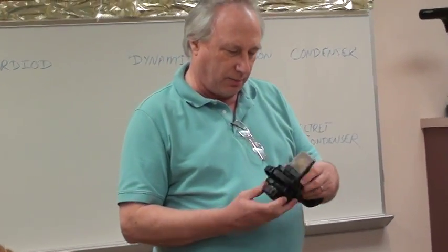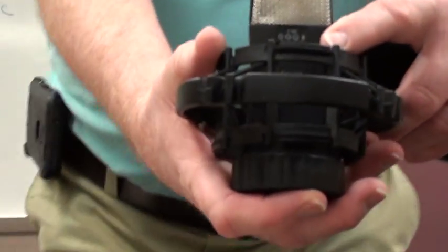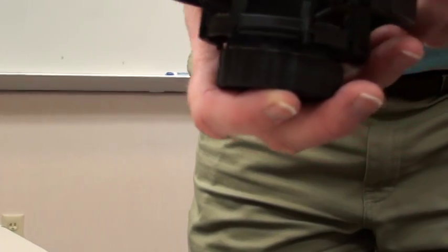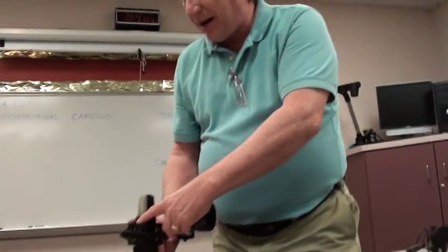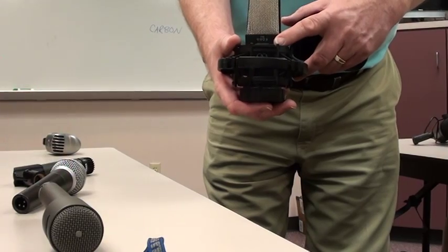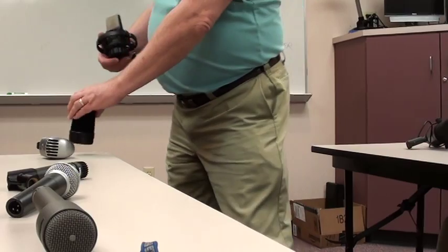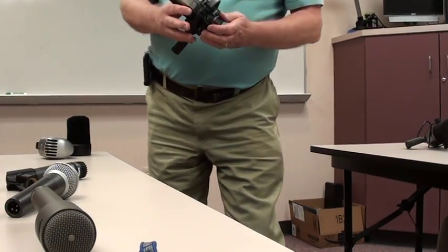This microphone requires 48 volts — labeled P48 — to function. These days we have a system called phantom powering that sends 48 volts down the microphone cable to power the mic. This allows condensers to have electronics within them, so they need that power to run the electronics.